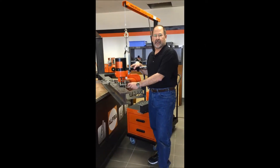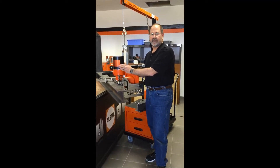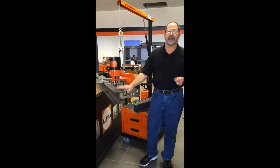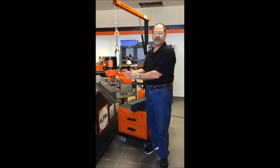Hi, Ted Brooks from Alphra Maglogix, here to tell you a little bit more about our punching systems, unlike anything you've seen before. When you need to put holes in the edges of flanges, your H's on your I-beams, you know how heavy these machines get?